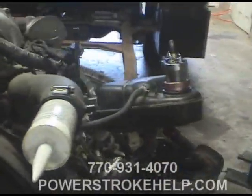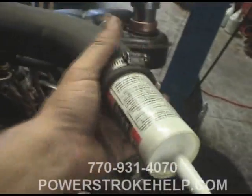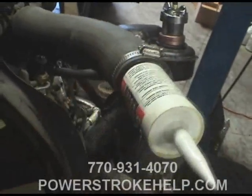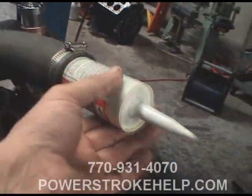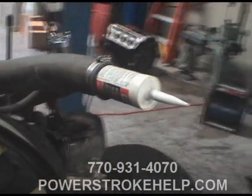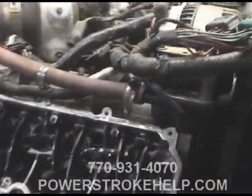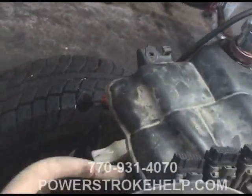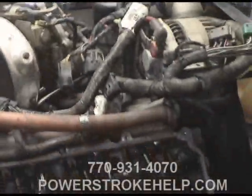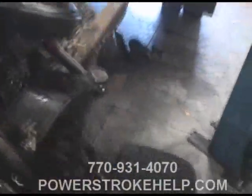The next step after we get the valve covers off is to pressurize the engine. We block the upper radiator hose, we block the lower radiator hose. We use spray cans — this is the stuff that we use to glue the oil pans on a 7.3 — for the upper one. We also have a hose that hooks your heater hoses, the one heater hose back around to the heater hose that goes from the line up to the coolant bottle. We block the upper hose return with a drill bit and it goes to the radiator.